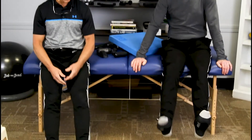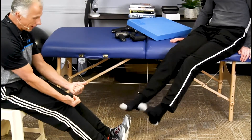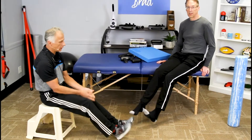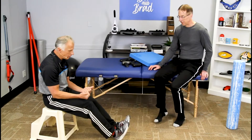Just do some simple ankle pumps. One thing to think about is pulling up is probably more important than pushing down, because that's going to stretch the calves with upper dorsiflexion. You can alternate, going up and down, 10 to 20 repetitions.